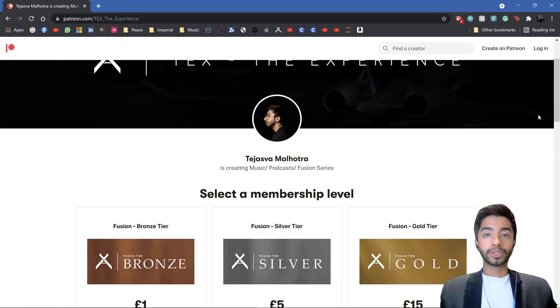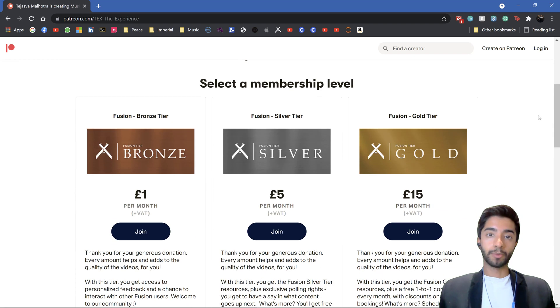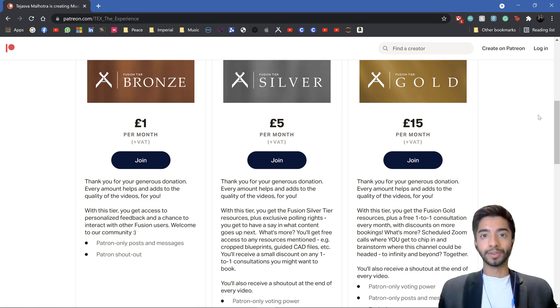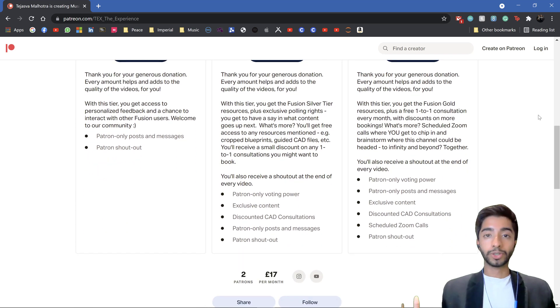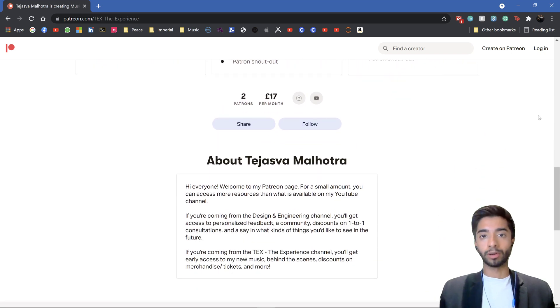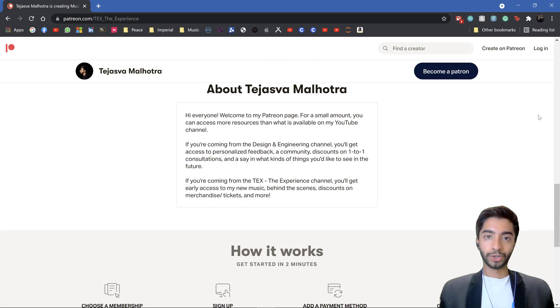As always, if you are interested in supporting these videos more sustainably and helping me continue making them, please do consider subscribing to my Patreon. We do have two Patreons now, and it'll be really nice if you're able to like, comment, and subscribe to support me and the channel.